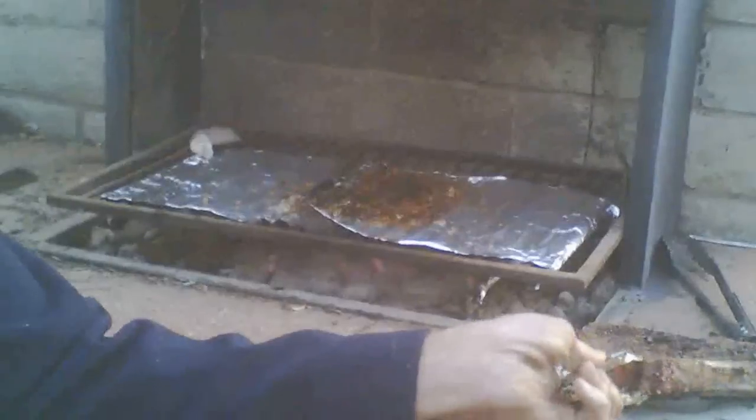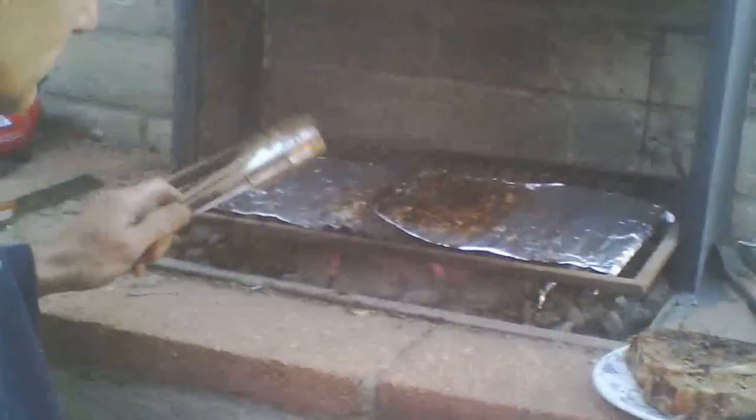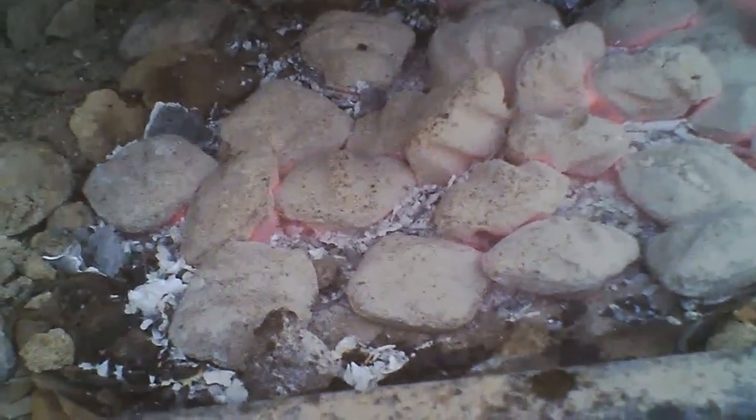There's the briquettes again — they're ashy colored, almost like a light tan or light gray in color, whenever they're ready to use. And this is my wife — she's just testing out the meat there, and she has a look on her face — it's pretty good, she says.